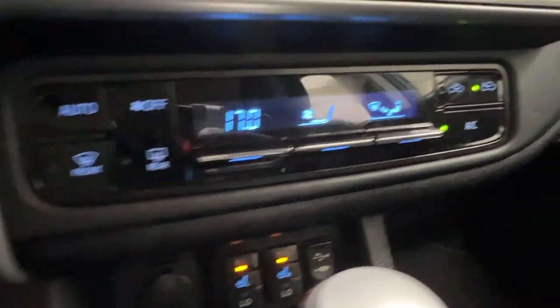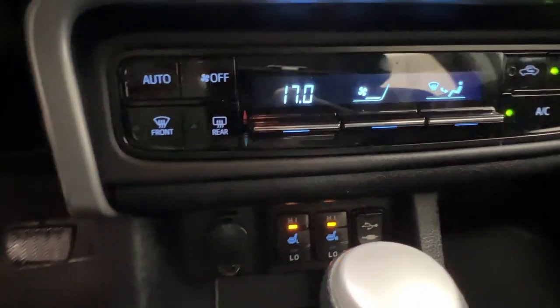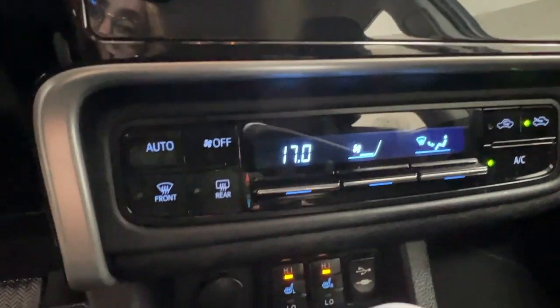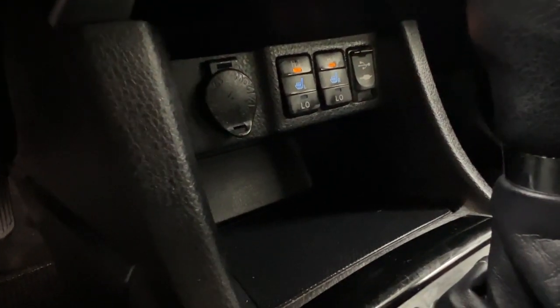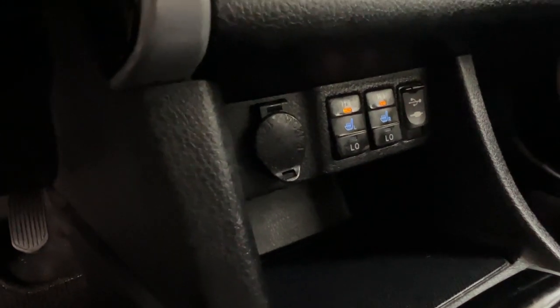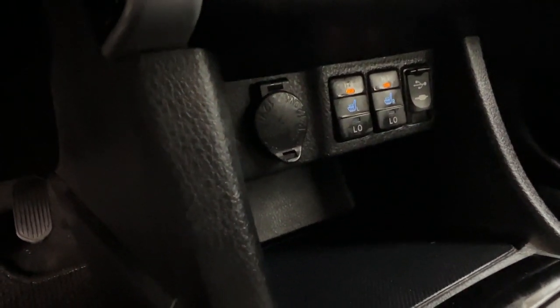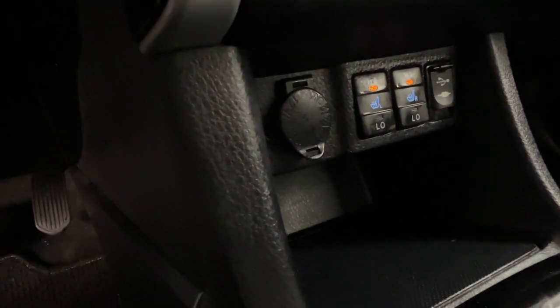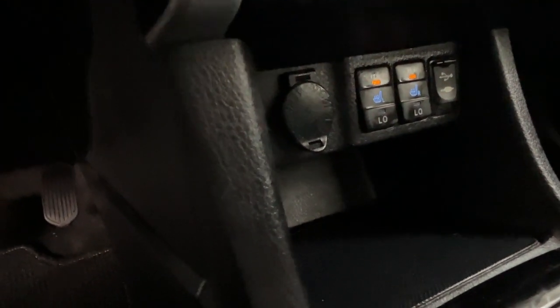Just beneath there is your climate control area. This is also where you'll find the controls for your defrost for front and rear windshields on the left hand side. Under there is a nice little storage compartment with your 12-volt adapter. The optional adapters for USB and aux are on the right hand side, and in the middle — lit up right now — are the hi-lo on/off controls for the heated seats for you and your front passenger.